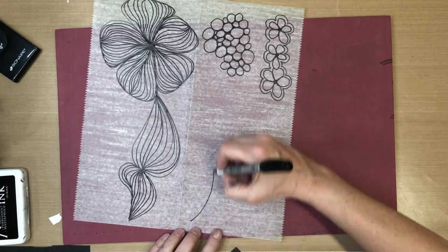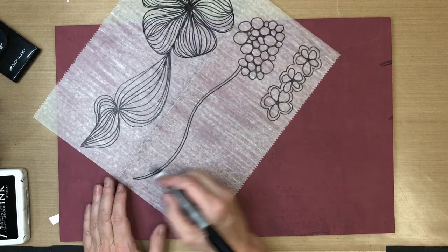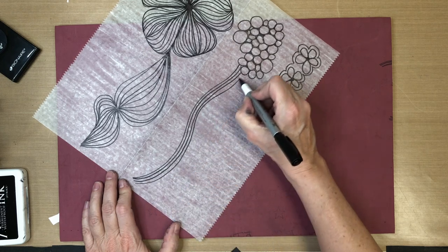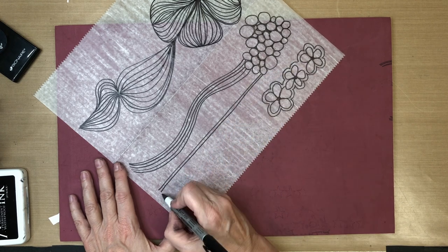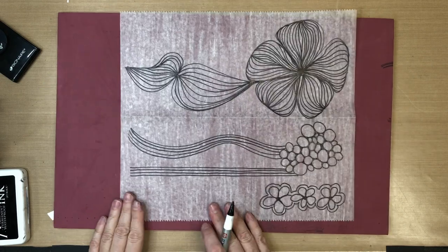The other thing you can do is take advantage of this time and use it as practice on your line work. Practice keeping the distance between lines with the same spacing, or practice drawing straight lines. I'm actually kind of impressed with how straight those are.